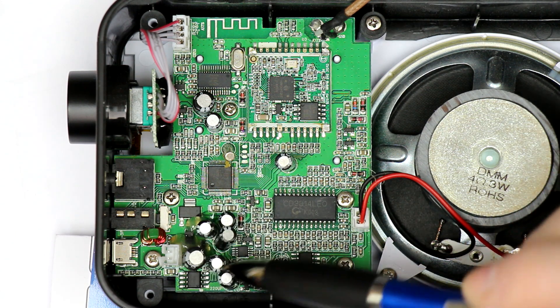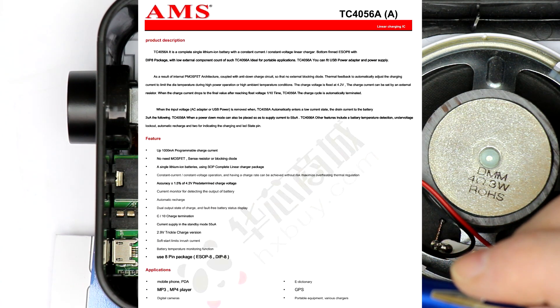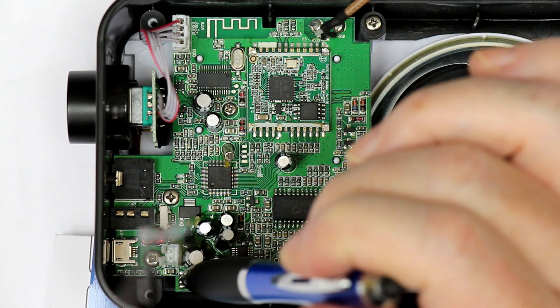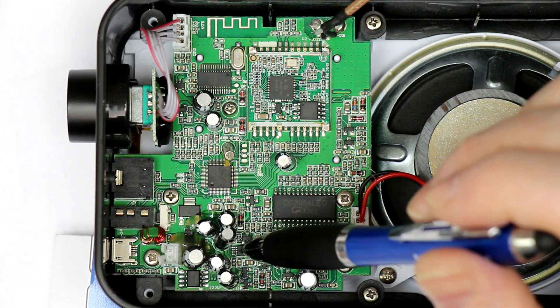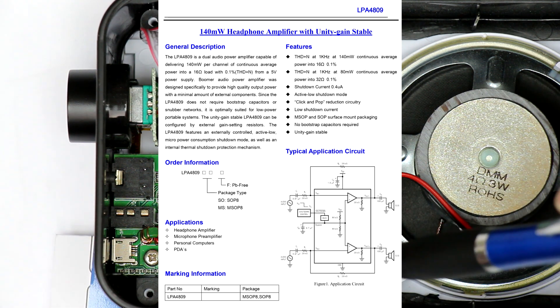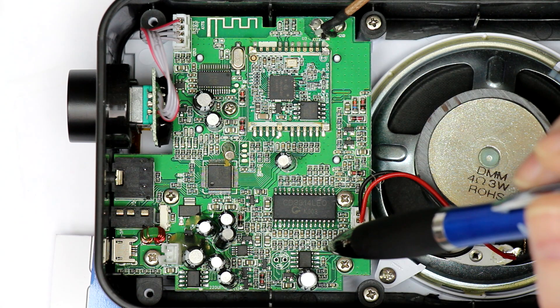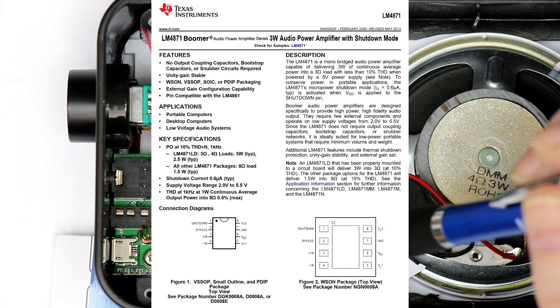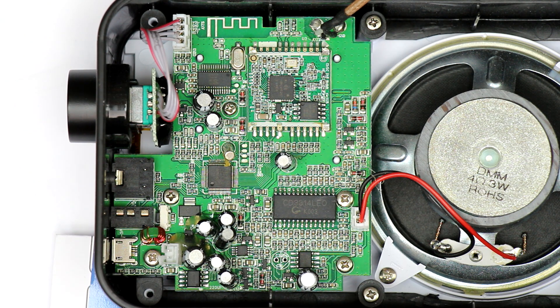Here on the lower side is the charging circuitry for the lithium-ion battery. There is a TP4056 lithium-ion charger IC. We have a little headphone amplifier, the LPA4809M. And finally, a mono class AB audio amp, the NS4871, which is the same as the LM4871. So that's all it takes to make a complete, sophisticated FM, DAB, and DAB Plus receiver with Bluetooth functionality and lithium-ion charging capability.